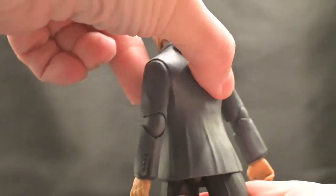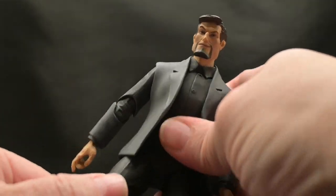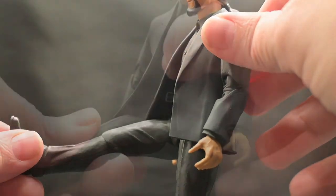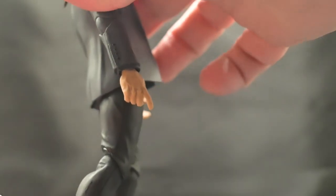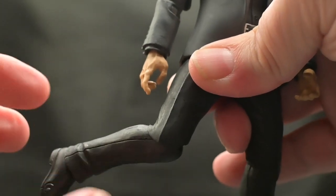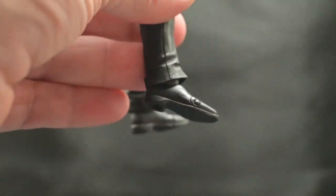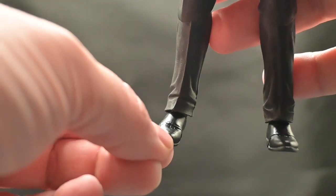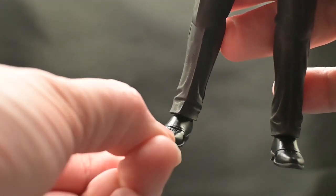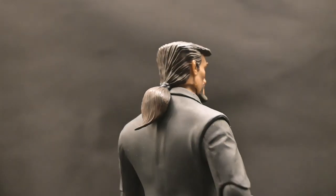He gets a 360 on his waist. Looking at the leg joints, you can bring his leg up and back, though not much range there. The knee has a single joint bend but also a swivel so you can rotate it in and out. The foot points up and down about the same amount and you get a little left and right movement. He also gets a toe bend — and why does he get a toe bend when Spider-Man doesn't? Probably just the company.